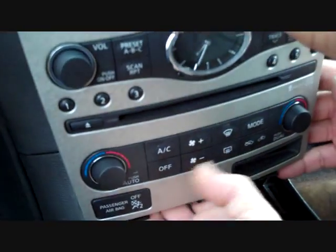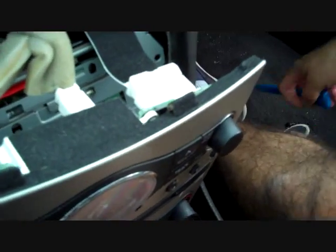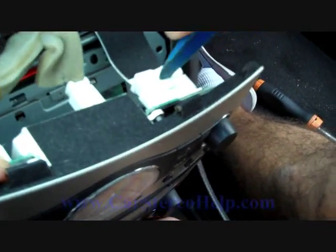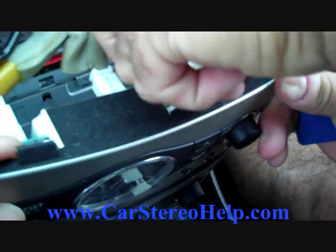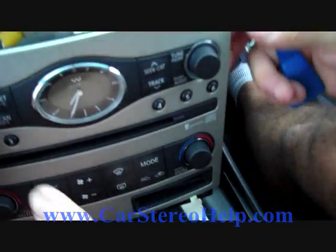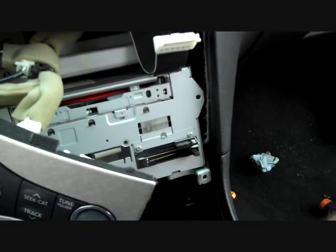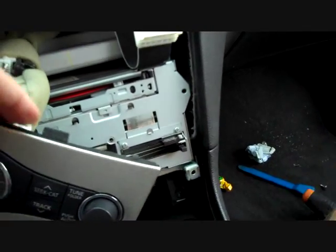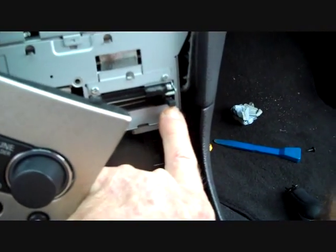We're going to remove the ribbon cable at the top — there is a trigger on that as well. Push the trigger down and release the connector. We're going to leave the rest of the connectors on here because we have the passenger airbag there, and we don't want to trigger a fault that would require a dealership reset. When putting this panel back on, this tab here needs to fit through the opening in the front panel.